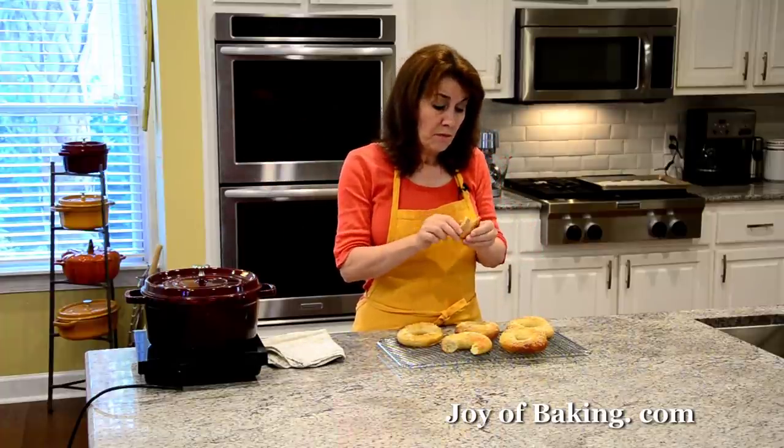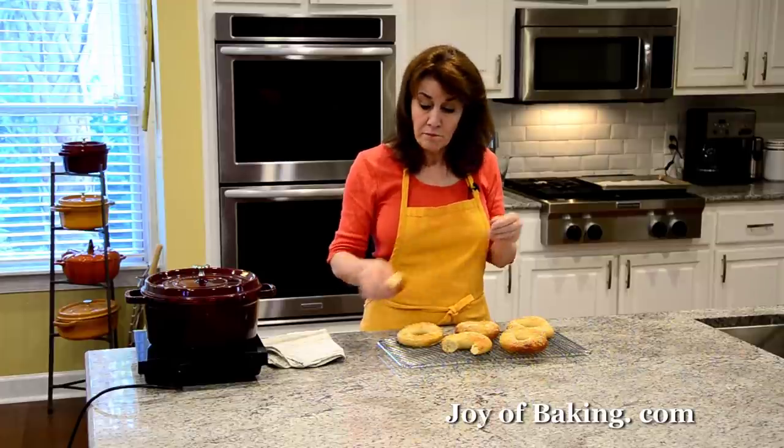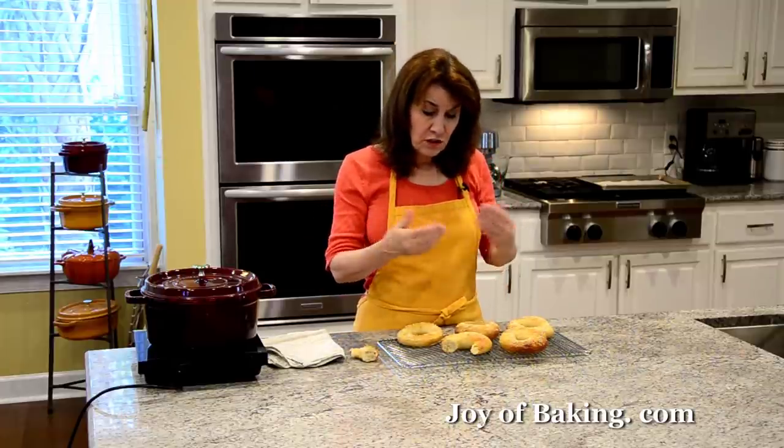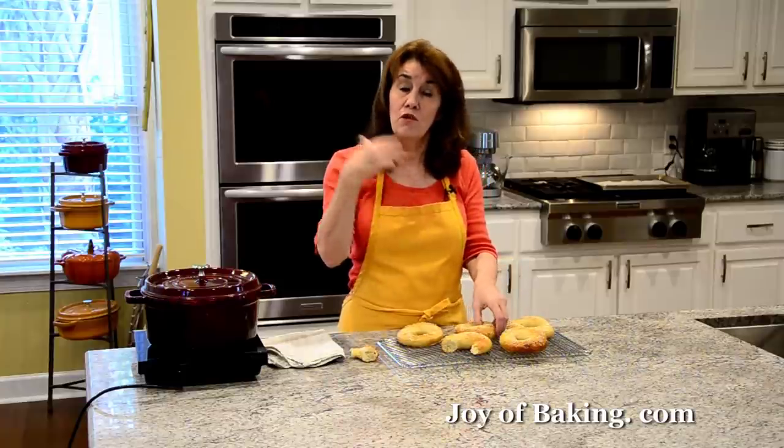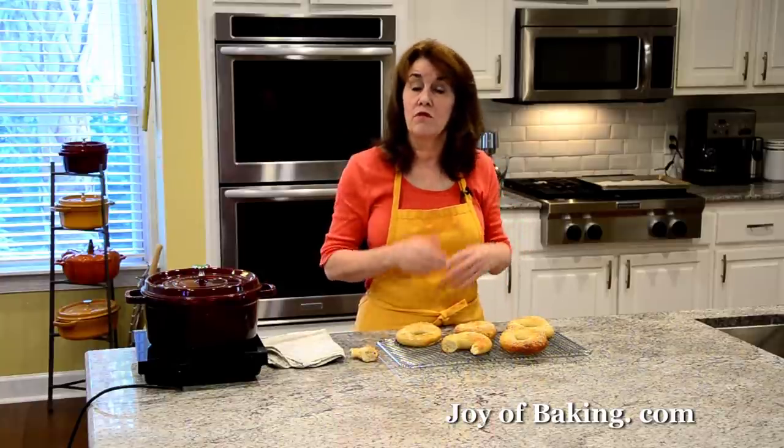The outside crust will soften as it comes down to room temperature — nice and chewy. You can adjust the chewiness by how long you boil. Cream cheese is always a favorite. These are best the first day, but you can toast them on the second or third day. I slice them in half and freeze them — just pop them in the toaster straight from frozen. It's a bit of a process but people are going to ask what bakery you bought these from. I'm Stephanie Jaworski of joybaking.com.